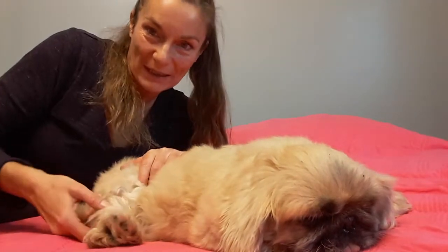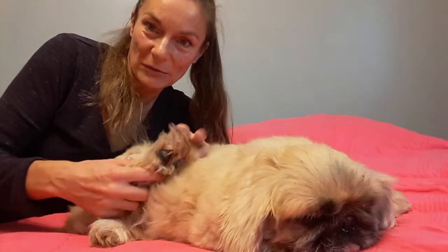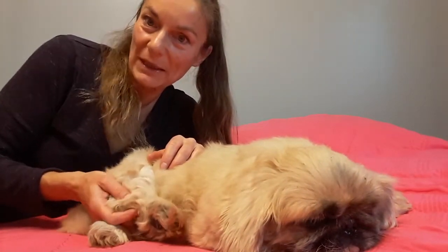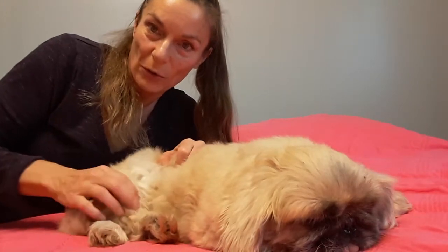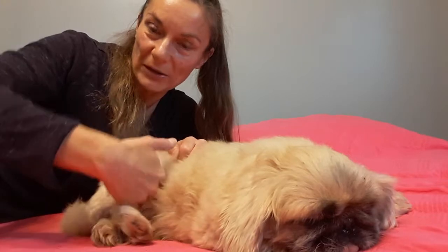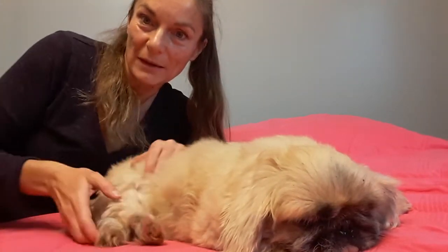Keep in mind, many times when we mention knees we are thinking of this part here — the soft part — but that's actually an ankle. So a dog's knee is this curvy part, the joint up here.